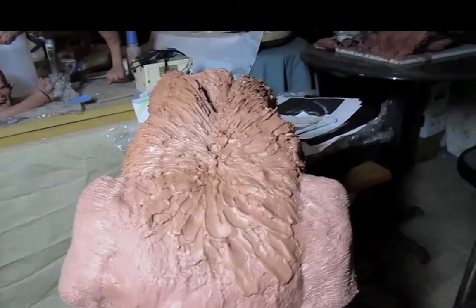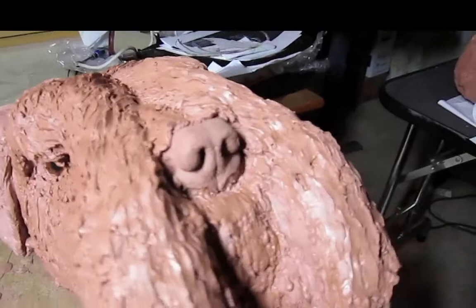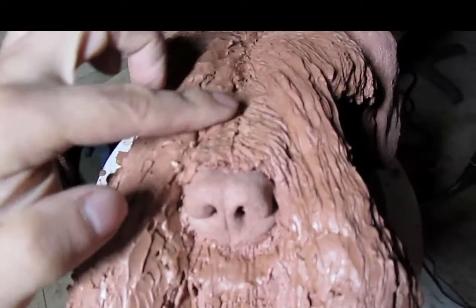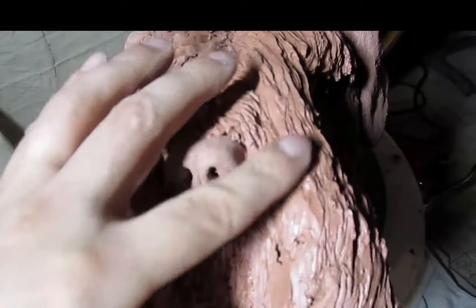I also noticed on the previous one, the way I had the hair coming this way was straight. This is going to have it combed in this direction with the part right here. So that will follow this strand of hair coming out in this direction here.